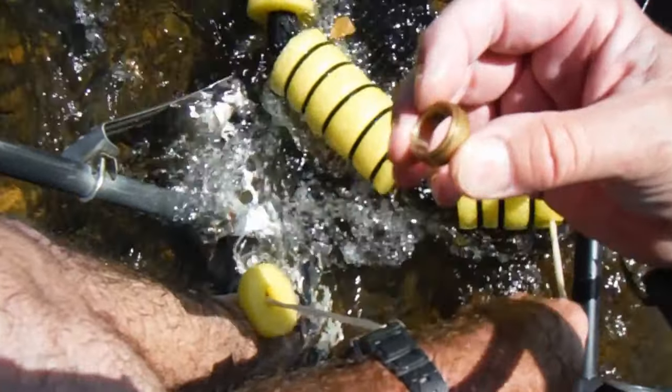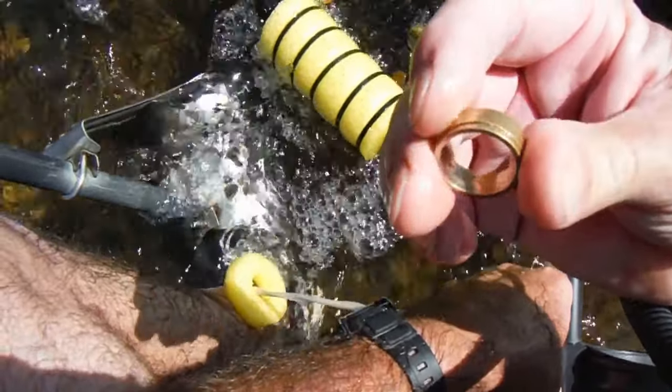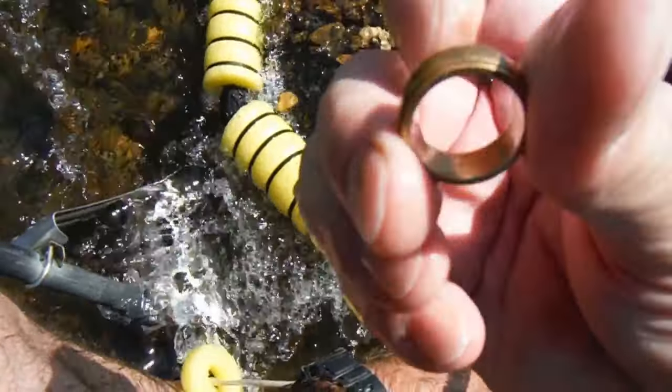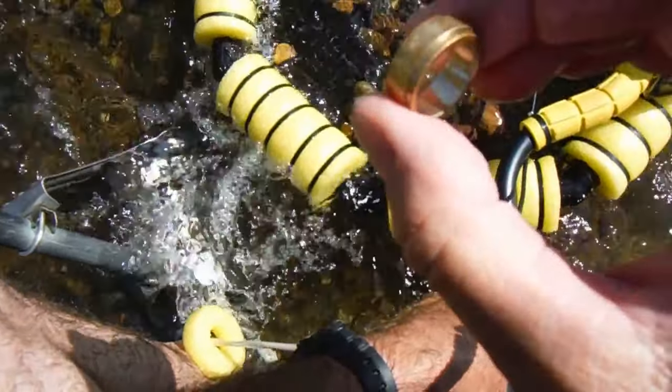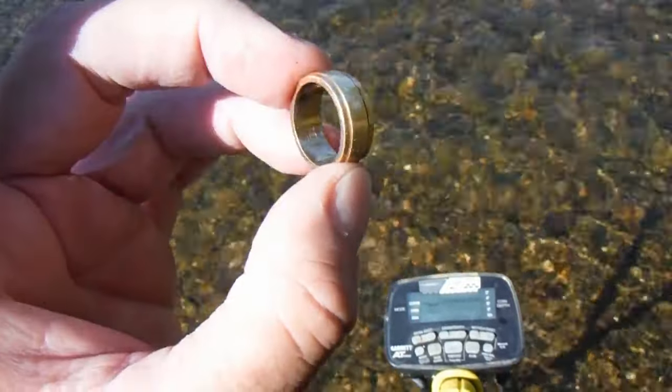Look at this thing. Oh my — that could be a gold one. It's got marks in it. The battery is dying. I'll be right back.